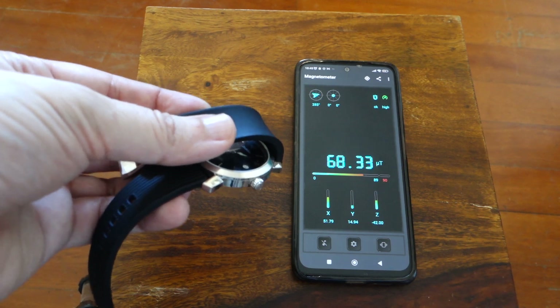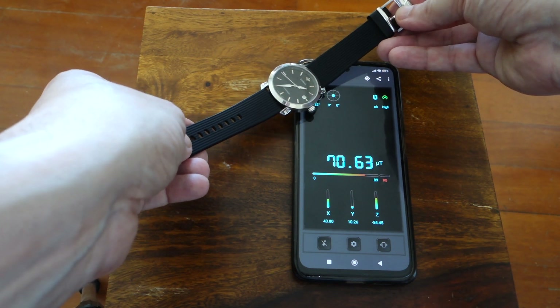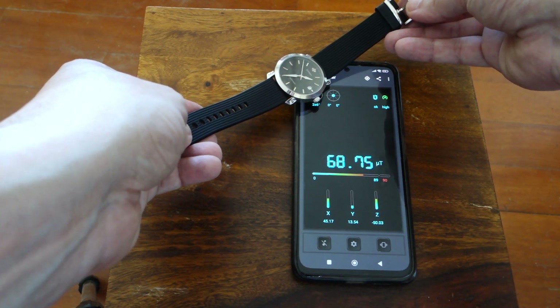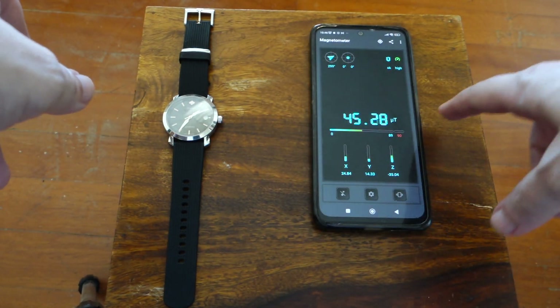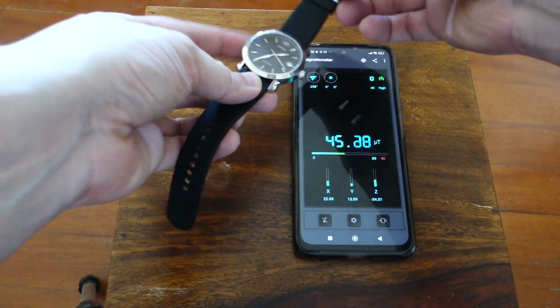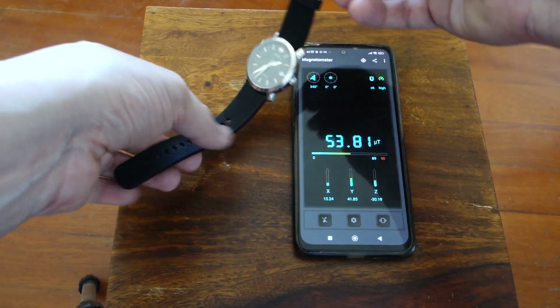Now let's see if it worked. It barely affects the magnetic field of Earth now. The base reading is about 68 — let's calibrate it. Yes, that should be the reading, about 45 or 46. And let's see what the watch does to that. Pretty much nothing. So we demagnetized it successfully, it seems.